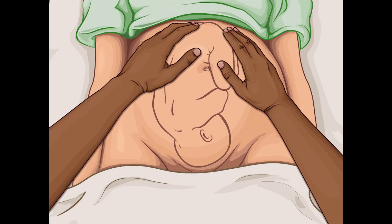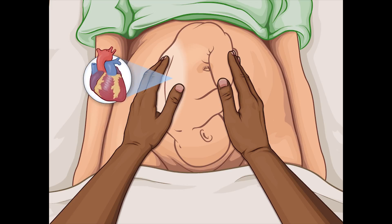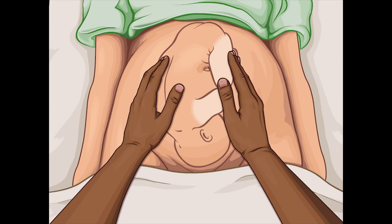To begin the second maneuver, move the hands down towards the pelvis and palpate the abdomen with gentle but firm, deep pressure. The fetal back on one side of the abdomen feels smooth — this is the area that provides the most audible fetal heart sounds. On the opposite side, the fetal limbs feel knobby and bumpy.